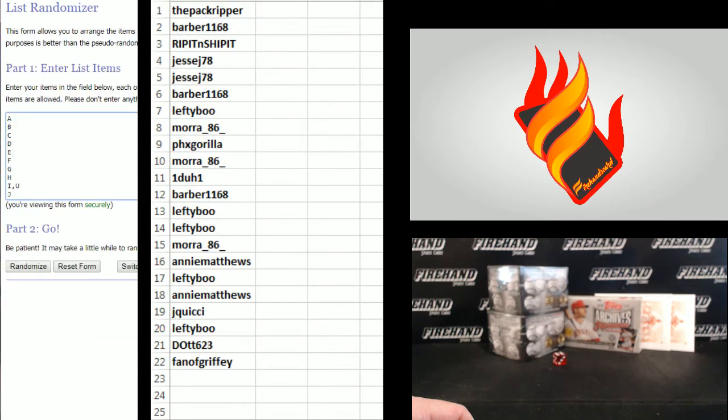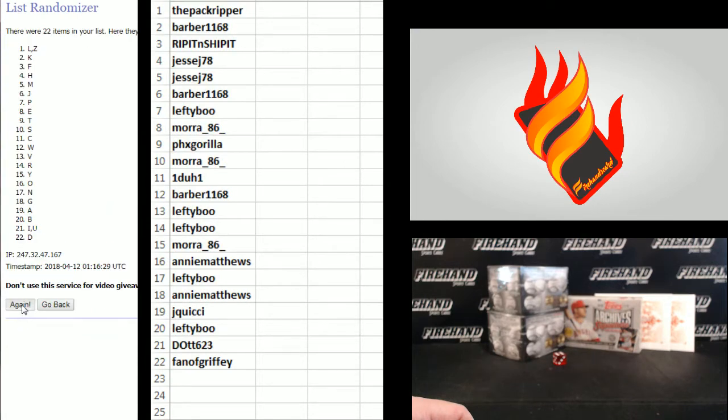On the letters — Y on the bottom, A up top. One, two, three, four, five, six, seven. The final hit: Fanta Griffey 22. Seven, seven. N on the top and P on the bottom.